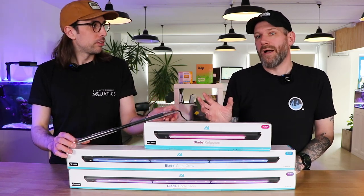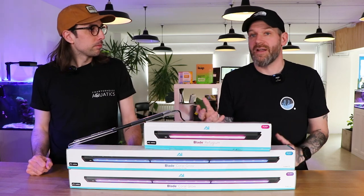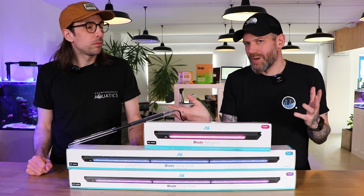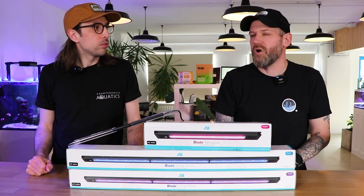Something you might worry about having your light mounted that closely to the water level is water ingress. The great thing about these is they're IP66 water resistant, so any splashes are not going to give any trouble to the light — it's going to work fine in that condition.